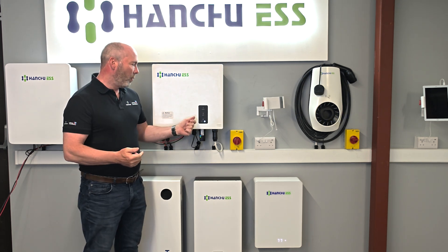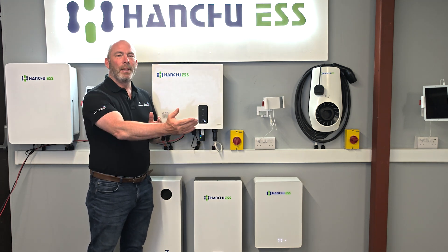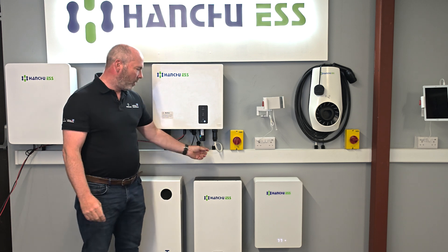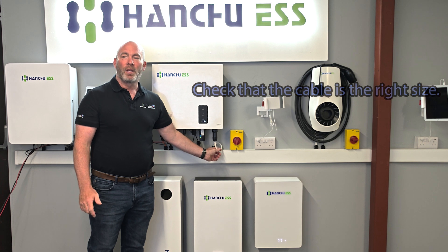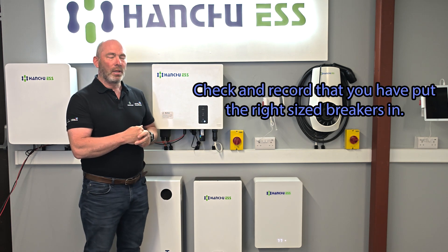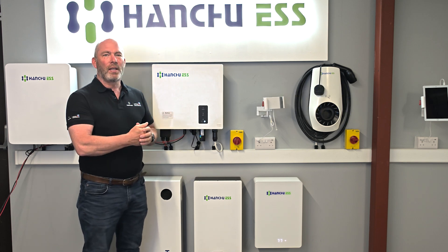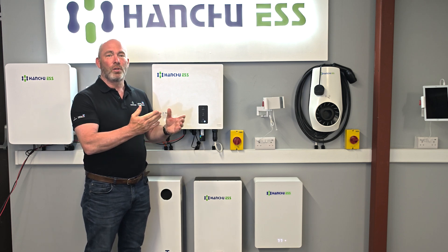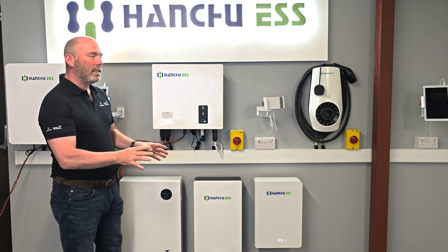We've got a solid light on here — that's because we've got good AC and the meter is all working. This is a good opportunity to check that you've put the right size cable in, that you've worked out your cable sizing and you're happy with that, and also to check and record that you've put the right size breakers in. The Hanshu unit will charge at 5 kilowatts — even the 3.68 — really good strong power charging and discharge.